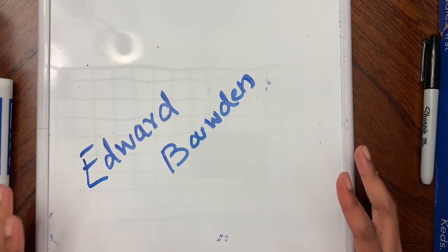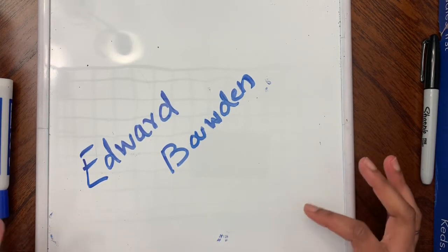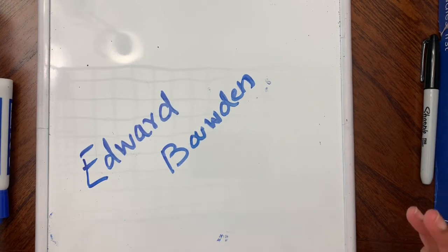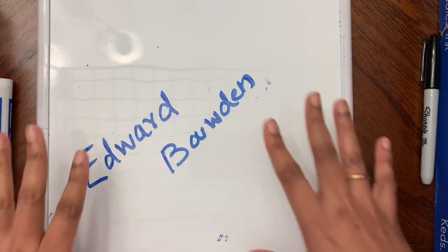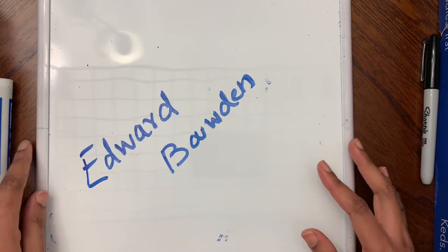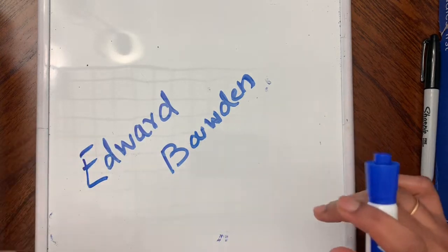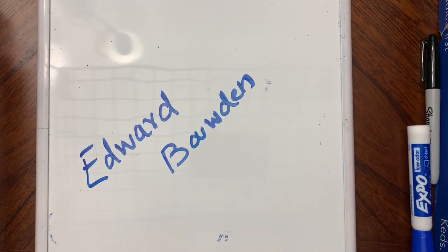He worked on murals, metal work, and furniture, and he made tile paintings too. Some of the London Underground subway stations have his murals. He also designed the plates used on passenger ships — the plates that you eat on — so he designed those plate shapes.